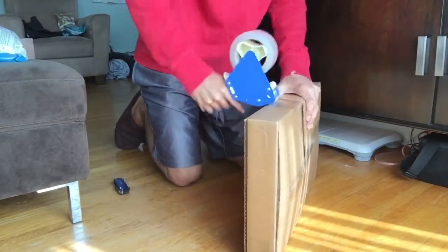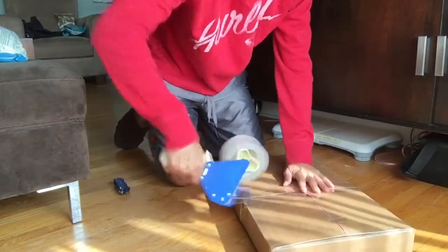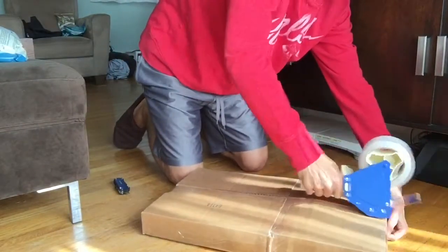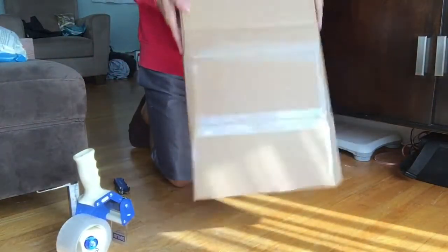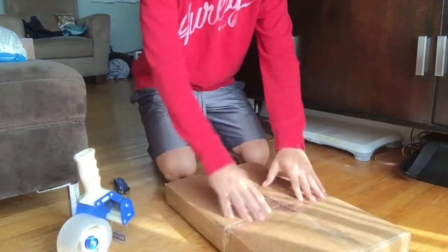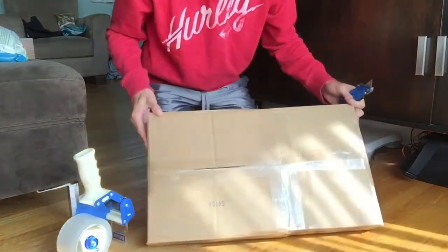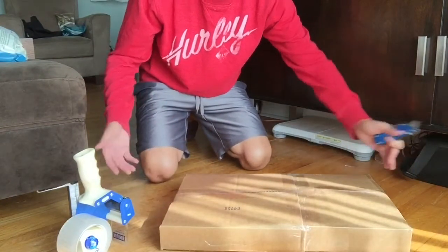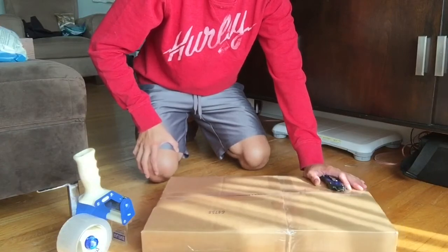I like to tape the two boxes together. That's it guys — check it out, it's nice and clean, it's sturdy, nothing's going to happen to this thing. Slap your label on it and you're good to go. That's how you ship a Rock Band guitar or Guitar Hero guitar controller. It works for the ones you can't take apart too — you just got to extend the box a little longer. Use that method for any long awkward items that you need to ship.